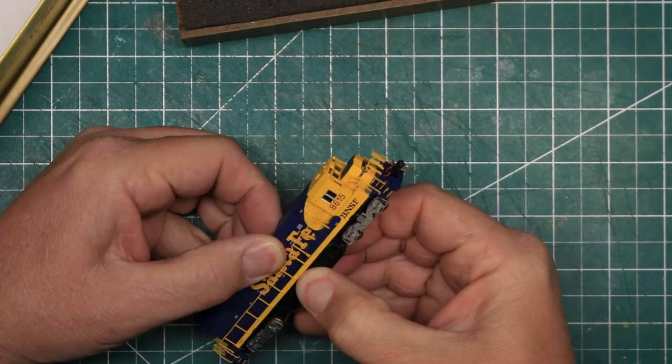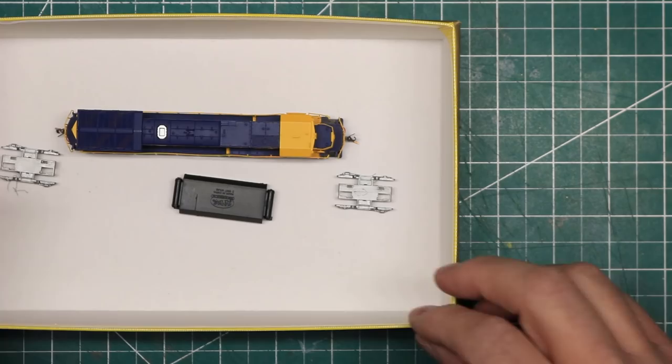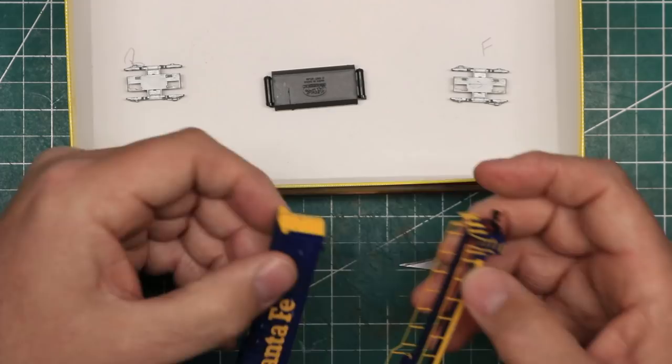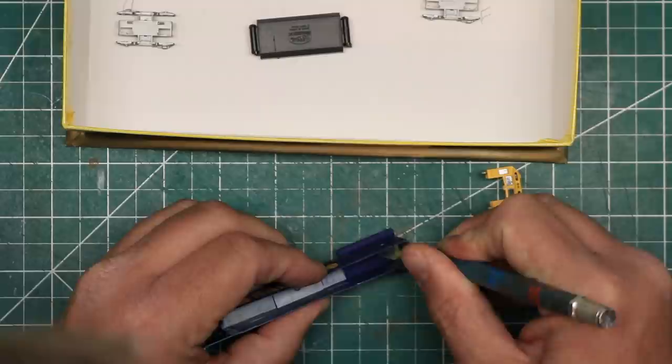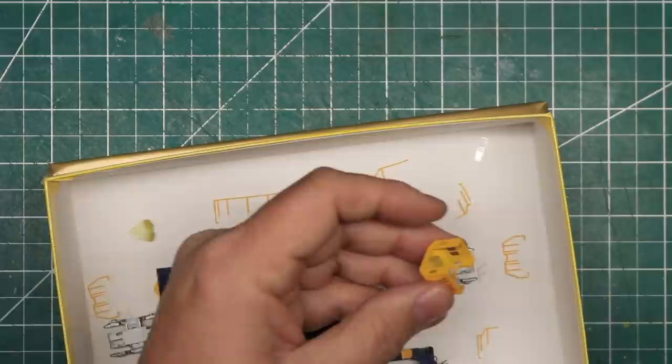I began by dismantling the locomotive. I removed the body shell, the truck side frames, and the fuel tank. For projects like this, I like to use a shallow box to keep all the parts together and oriented correctly. Next, I dismantled the body shell by removing the walkway from the main body, removing the cab from the main body, removing the front and rear headlights and number boards, removing all of the handrails from the walkways, and removing the window glass from the cab.